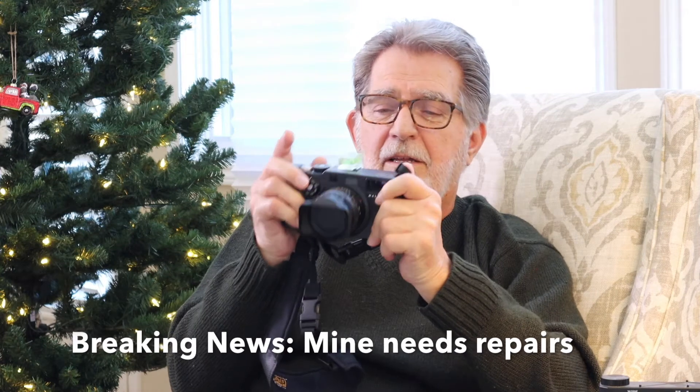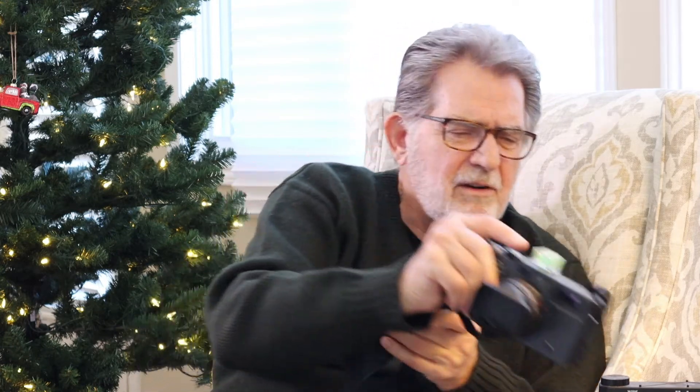Now we come to what's not necessarily a unicorn, but a camera that lots of people talk about — the Hasselblad X-Pan. I've had this X-Pan for 18 years, and right now the prices for these cameras have gone crazy. They're selling for $4,000 to $5,000.